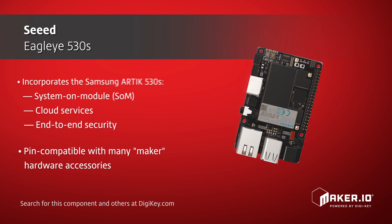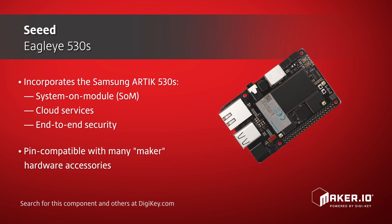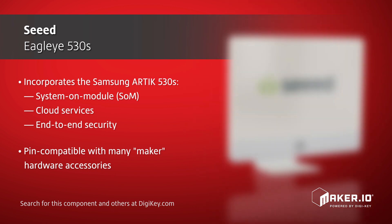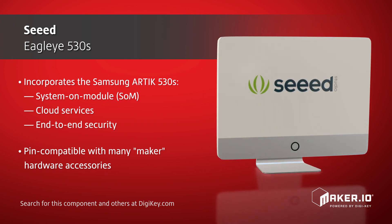All on a PCB about the size of a credit card. And because the Eagle Eye 530s is pin-compatible with many Maker hardware accessories, it allows developers to use existing Maker off-the-shelf sensors, connectivity modules, and other peripherals.